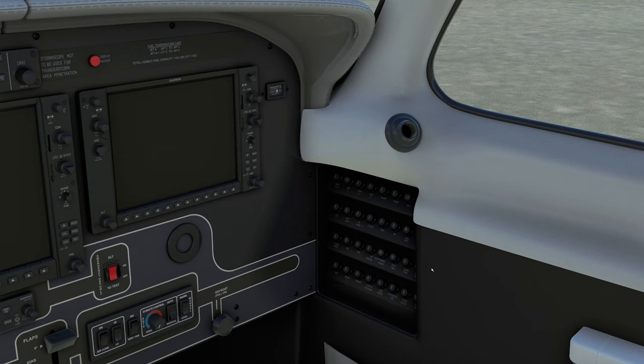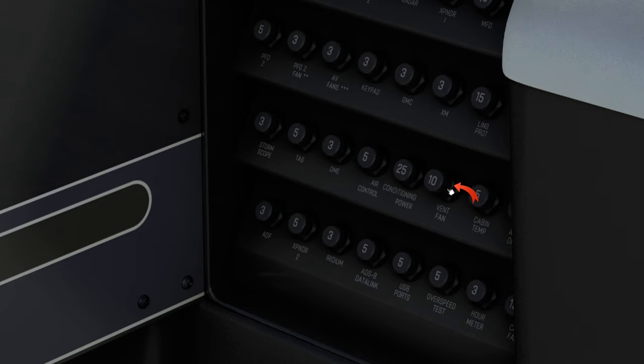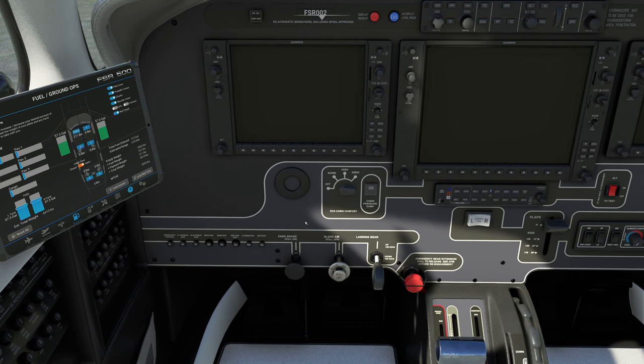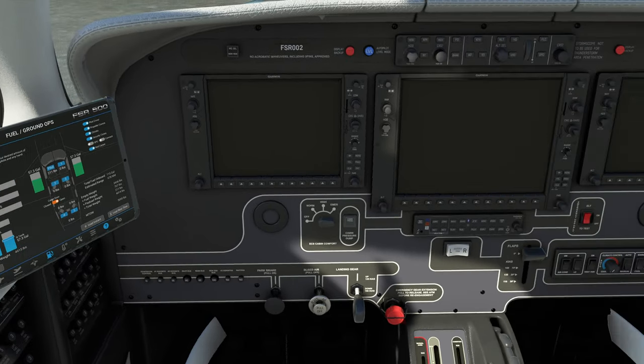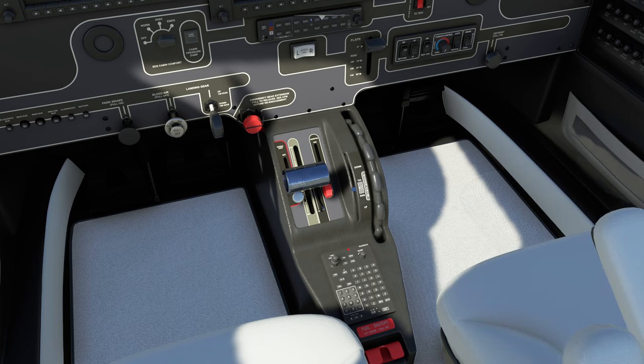One thing I'm not sure of — in most GA aircraft that I've been in, at least in a simulator, when you pop out one of the breakers, you'll see either a little white bar or a red bar on the breaker that will help you know that you have a breaker popped. Unfortunately, we don't have that here. That might be nitpicking — I'm not sure if that is correct in the real aircraft — but that's what we got here. All the armrests up front do work.